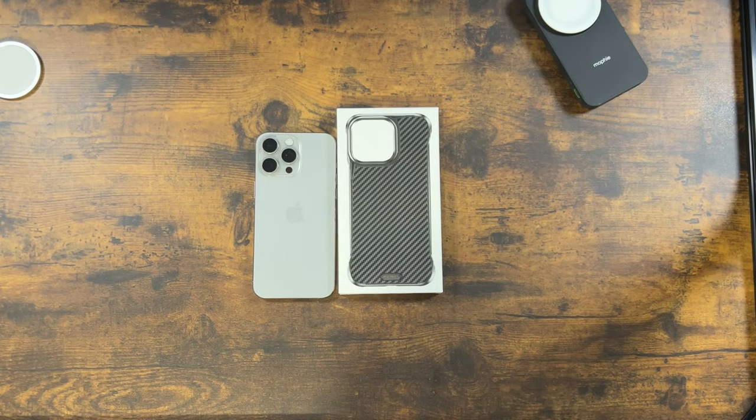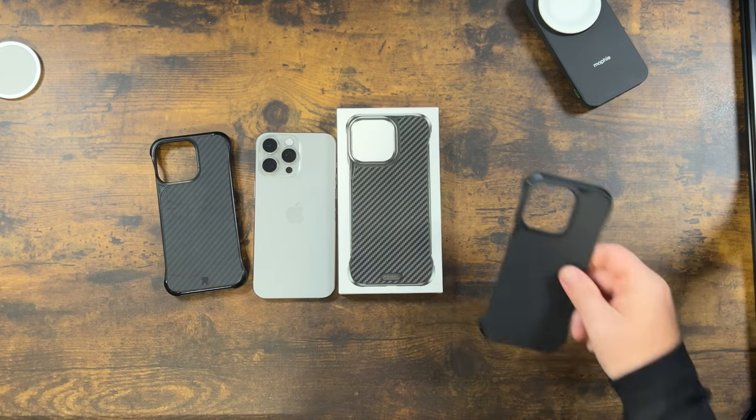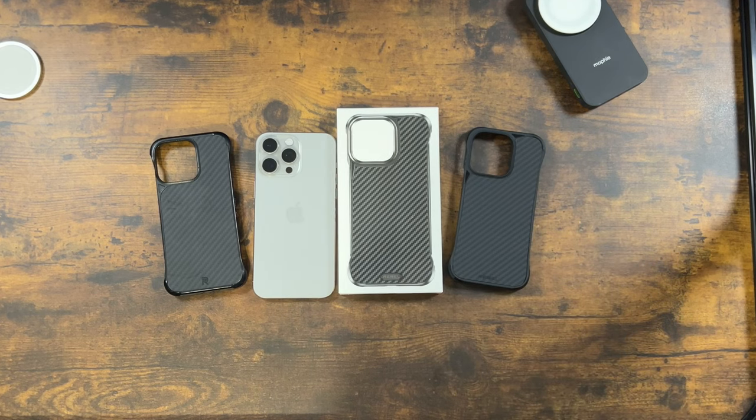Hey guys, we're back today coming at you with a case I've really been looking forward to ever since the announcement of the iPhone 15 Pro Max — that is the Phone Rebel Flex 15. This is a case I've used since the iPhone 11 Pro Max, skipped the 12 Pro, but had it for the 13 and the 14 series. I'm really looking forward to it this year because of those titanium sides — I want to let that show even with a case on.